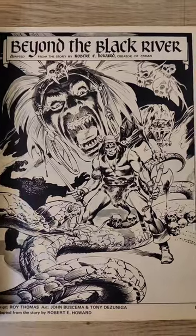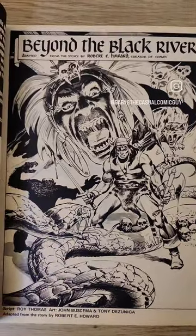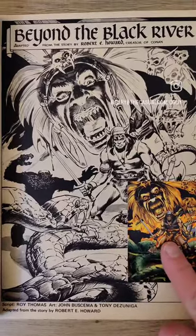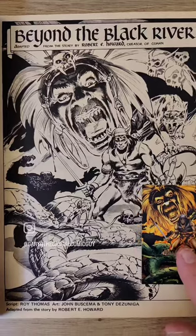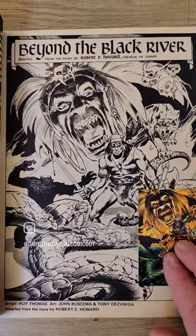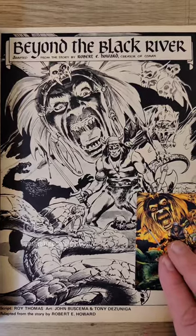Then when you open it up, here is the black and white of the John Buscema art. And as with most things, I will take this one in black and white — you just can't beat the John Buscema pencils, and inks by Tony DeZuniga. Just a great, great piece of art.